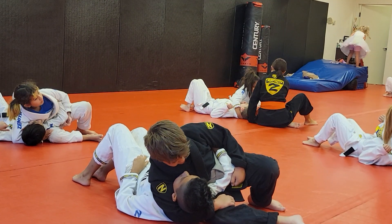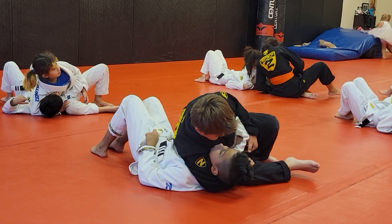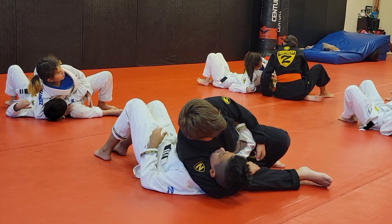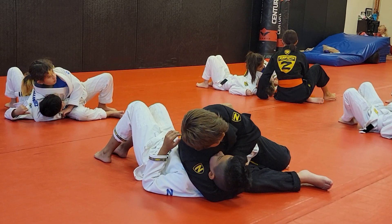So from where you're at — the arm is under the head. You're going to grab your own sleeve, put the fist or chop across the neck, squeeze and straighten.